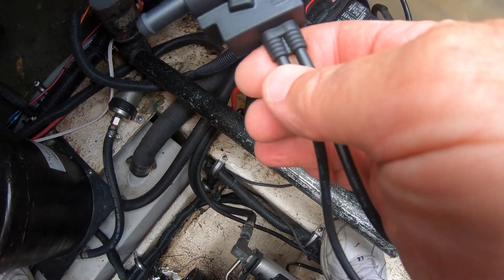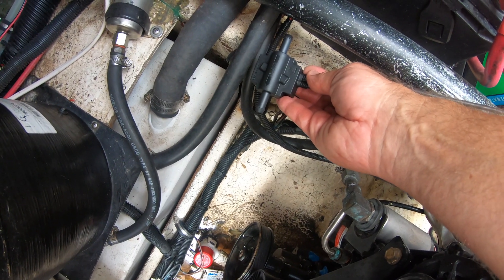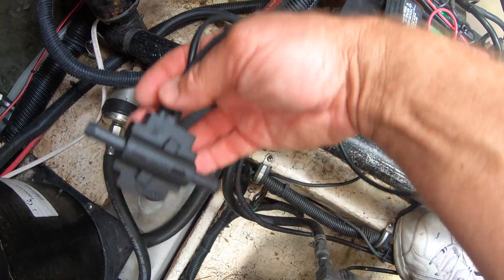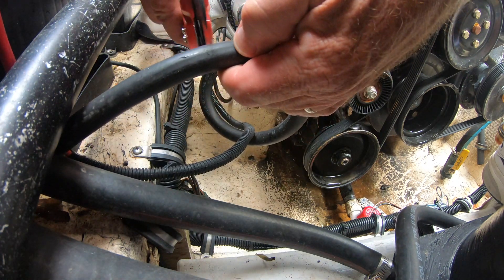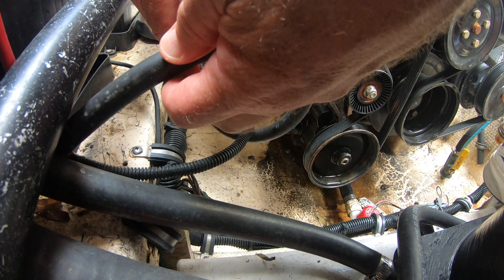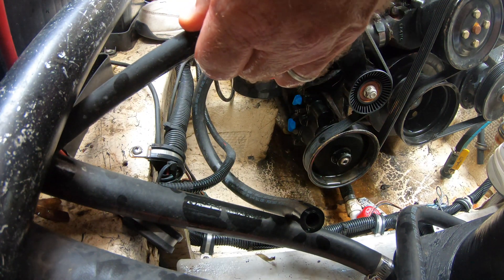The sensor has three-eighths inch barbed fittings that fit into the fuel line just like a fuel filter. Make sure to take note of which way the flow goes, because the gas has to push the sensor in the correct direction. Make sure the key is turned off so the fuel pump is not energized. Just cut the fuel line, put the sensor in line, and secure it with hose clamps on both ends.